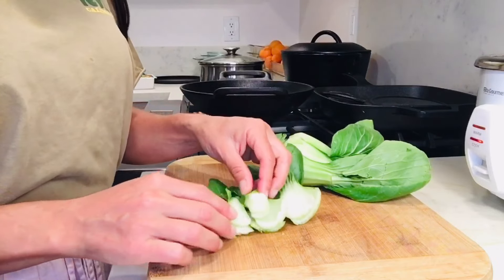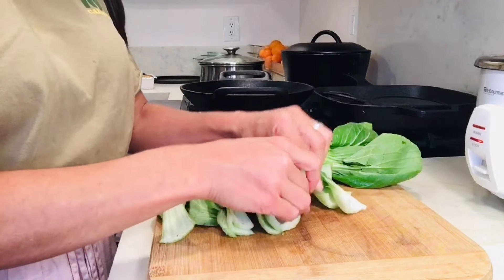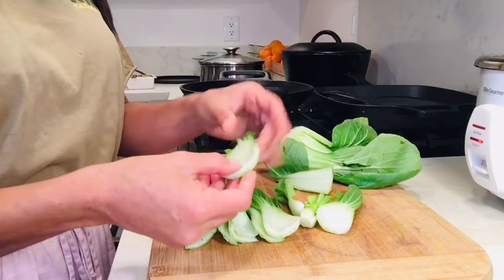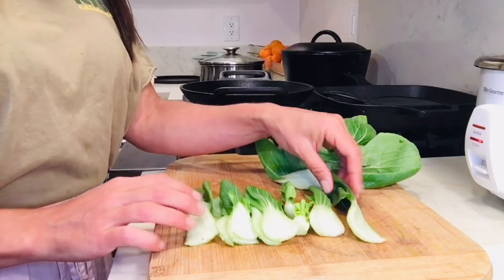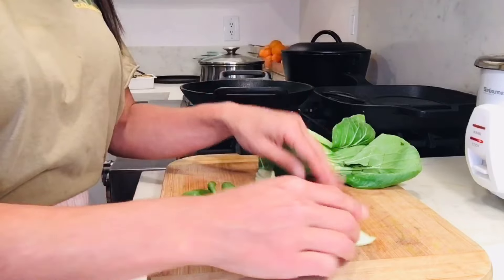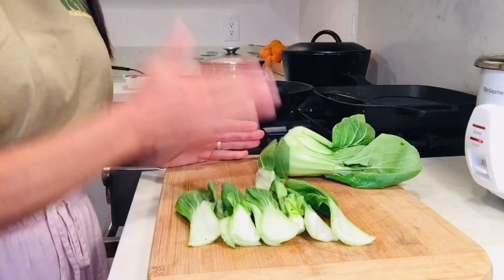This is what the bok choy looks like when you separate it. It's got nice dark leaves at the top and a pretty fibrous bottom part. Since this is baby bok choy, you don't really have to do much chopping — you can actually leave some of these whole. But if you're using large bok choy, which can get very big, you're going to want to cut that into sections.